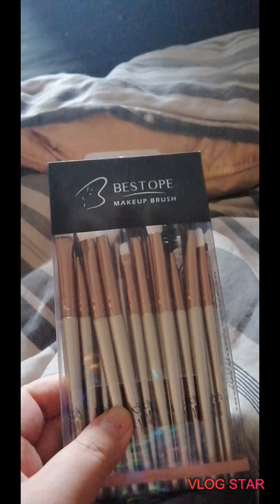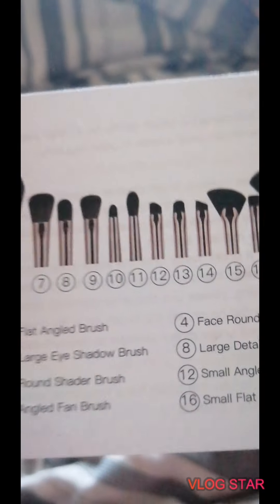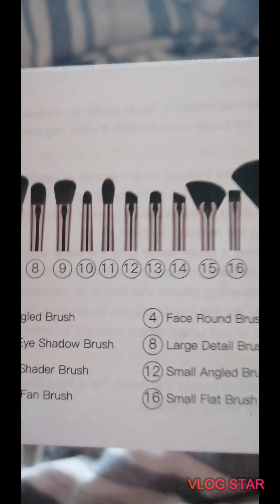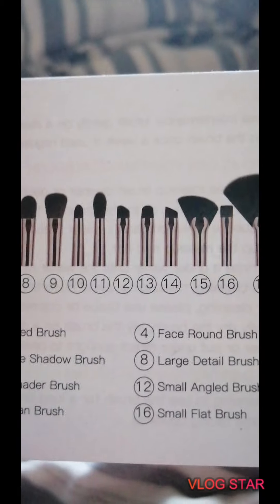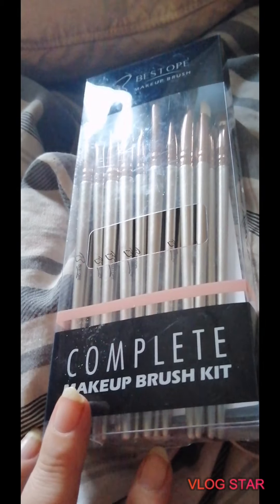Now I've got to navigate through these because some of the pictures look quite similar. There is actually one missing — number thirteen. Wait for it to focus... there it is, number thirteen, which is a small eyeshadow brush, but it's not in here. I don't know where it's disappeared to. Anyway, I'm going to move on to the next set of brushes.